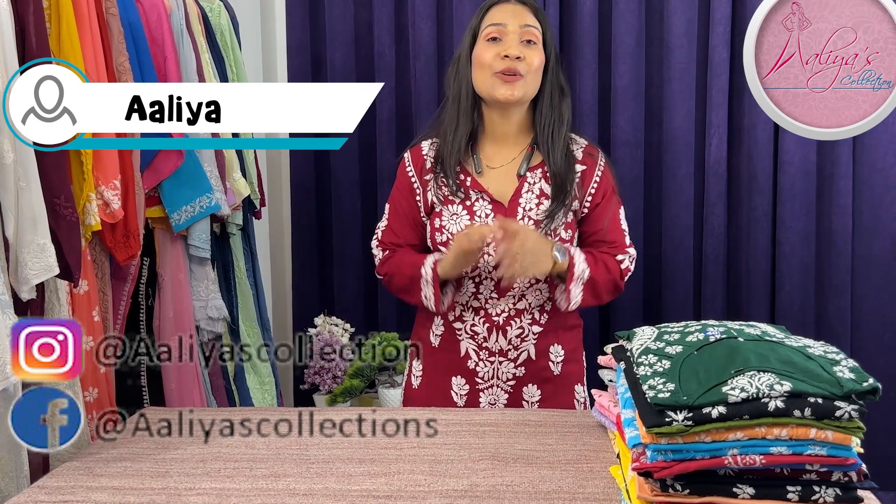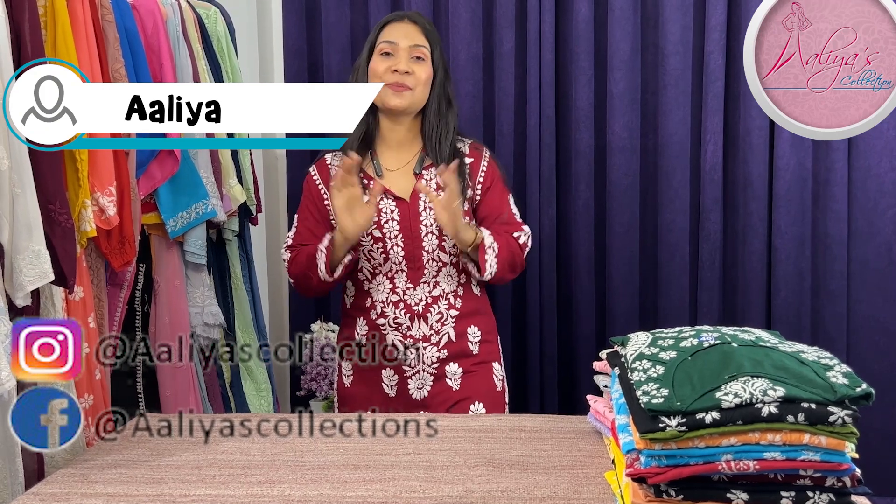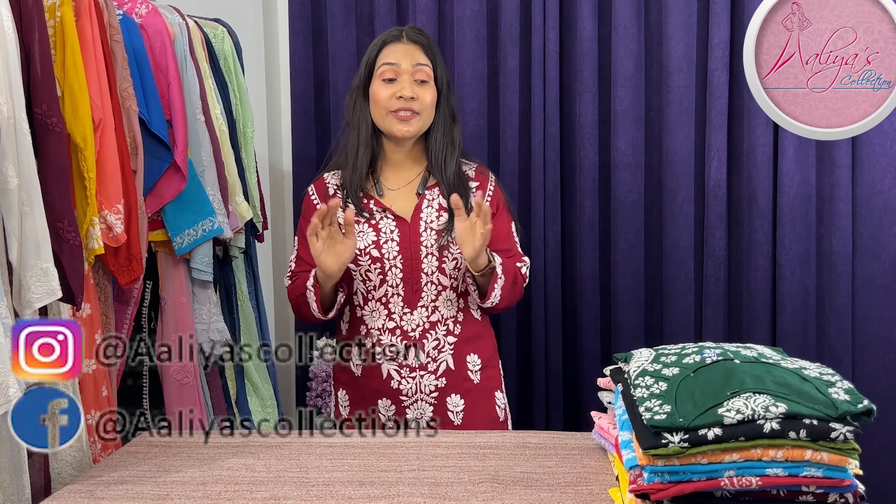Hello and welcome back to Aaliya's Collection. I hope you liked the last sale video — I got so many bookings from it. Today's video is going to be a sale video again.